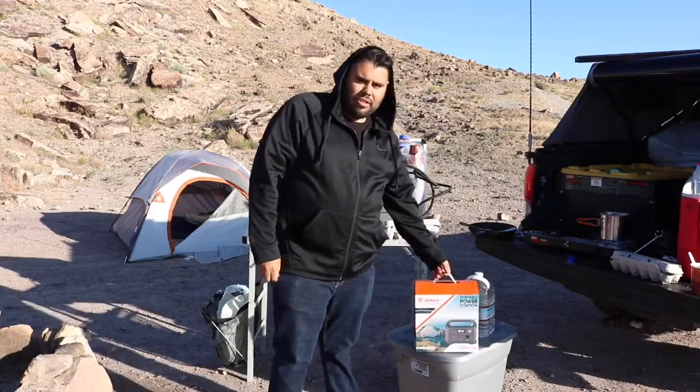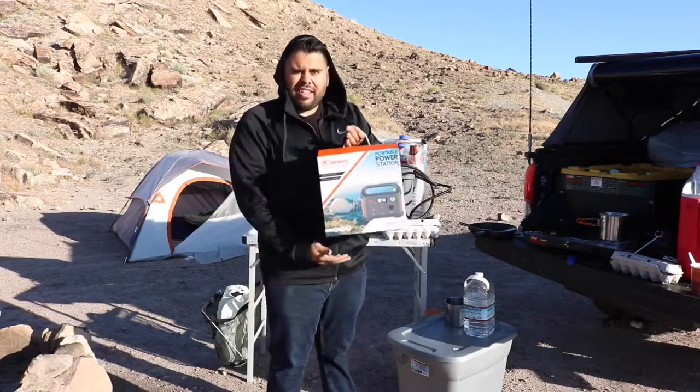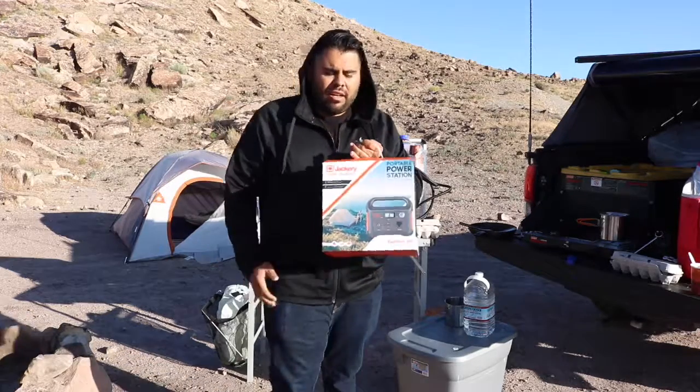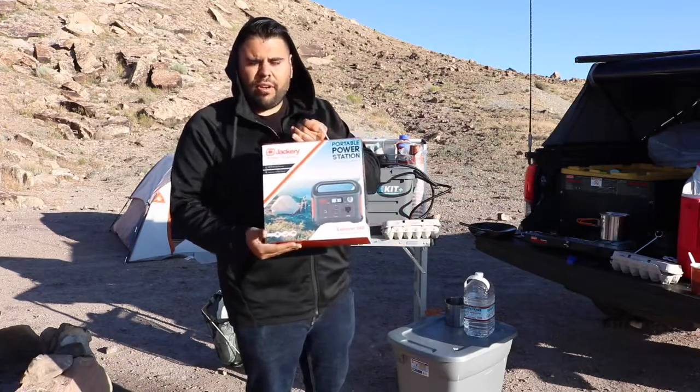What's up you guys? So today I wanted to show you this brand new item here we got thanks to Jackery. This is the portable power station — the Explorer 240 model.